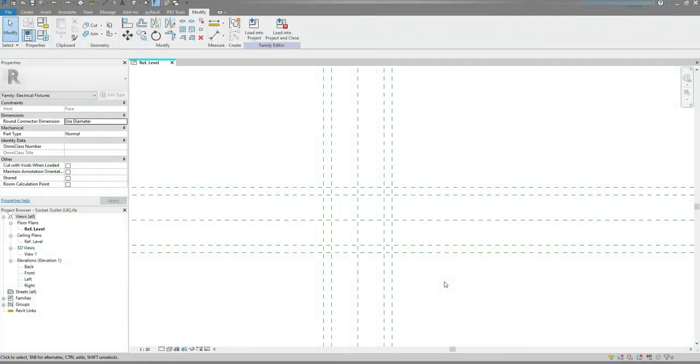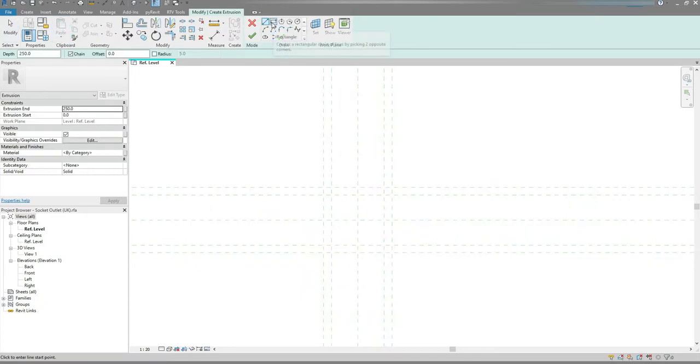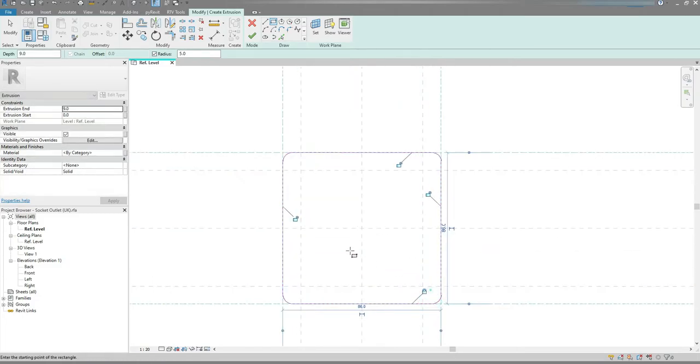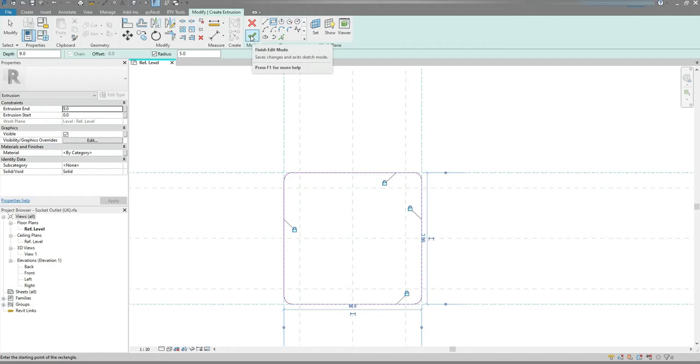Next I want to create the front panel. I'm gonna go to Create tab, Forms panel, Extrusion. Choose Rectangle from the Draw panel. Set the Extrusion Depth to 9, Radius to 5. Draw a sketch and lock it.